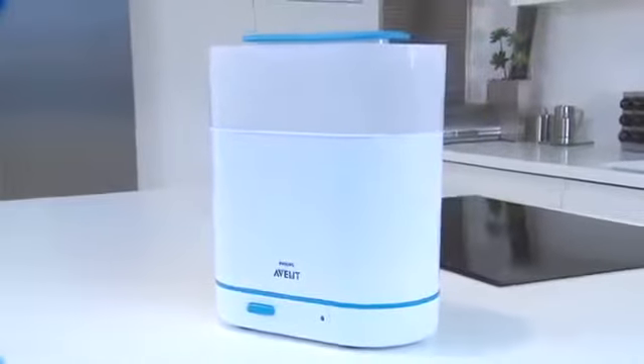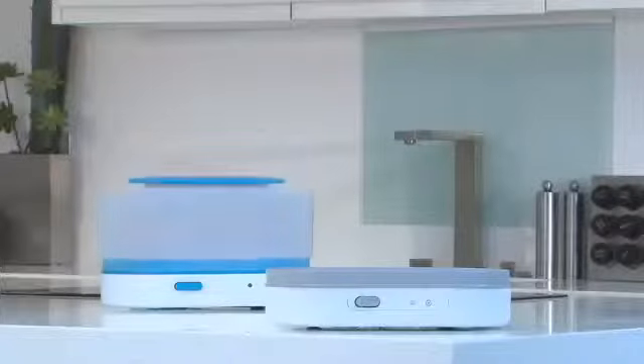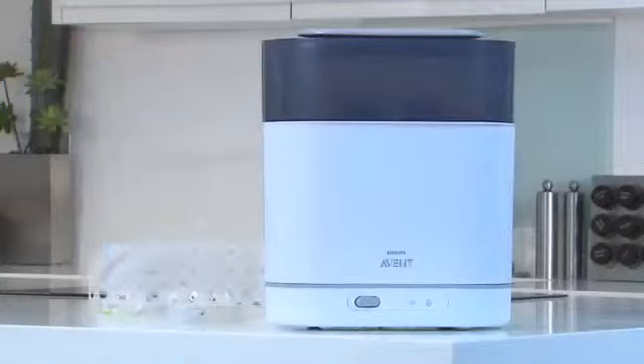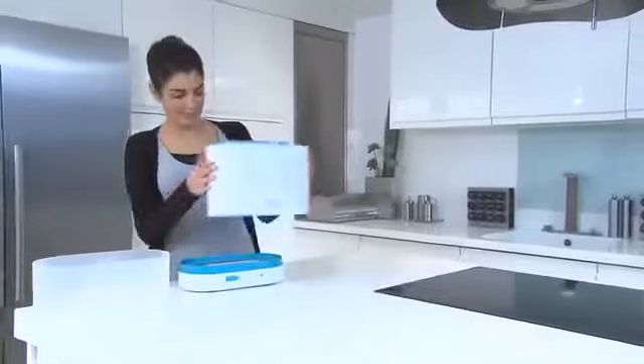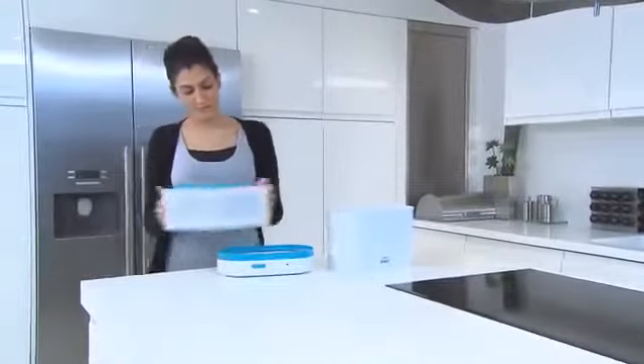Introducing the new generation of electric steam sterilizers from Philips Avent: the three-in-one and the four-in-one. For your complete convenience, the innovative design adapts to suit your baby's changing needs.